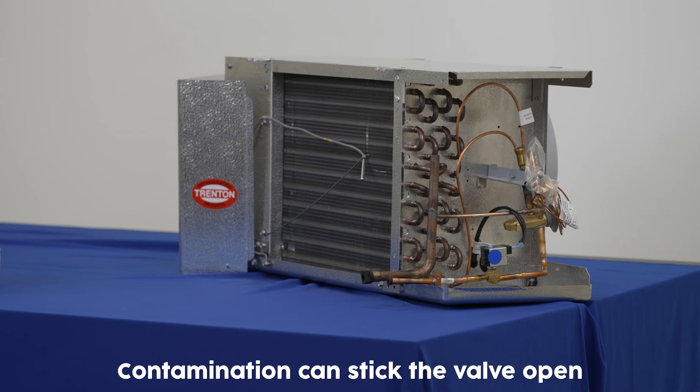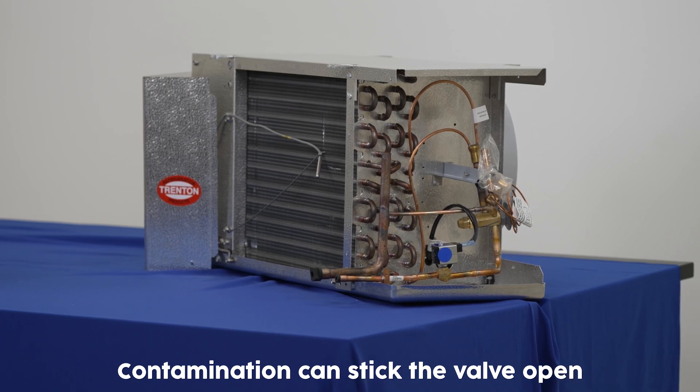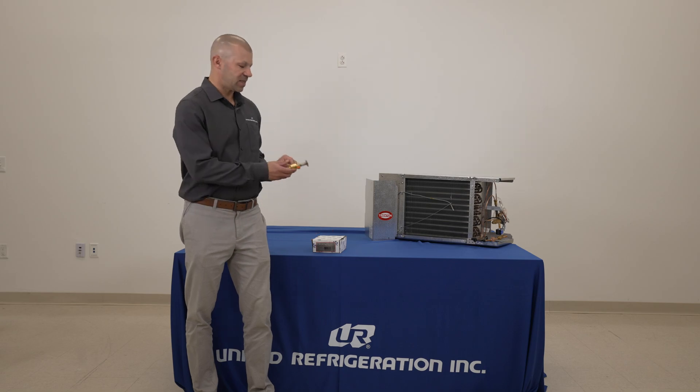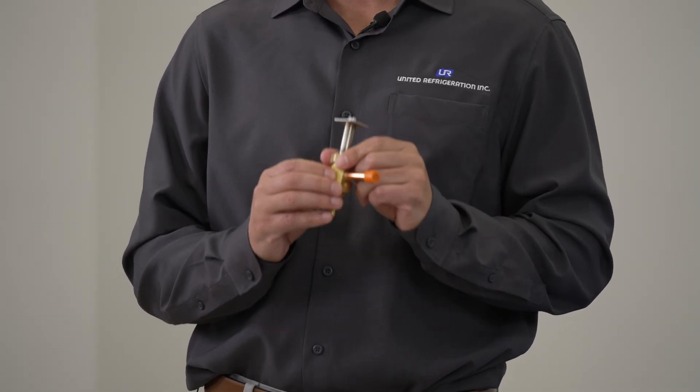Other factors that play into this are contamination, which can stick the valve in an open position even when it's attempting to close, or a deformed body and stem which prevents the plunger from moving up and down in the valve properly for function.